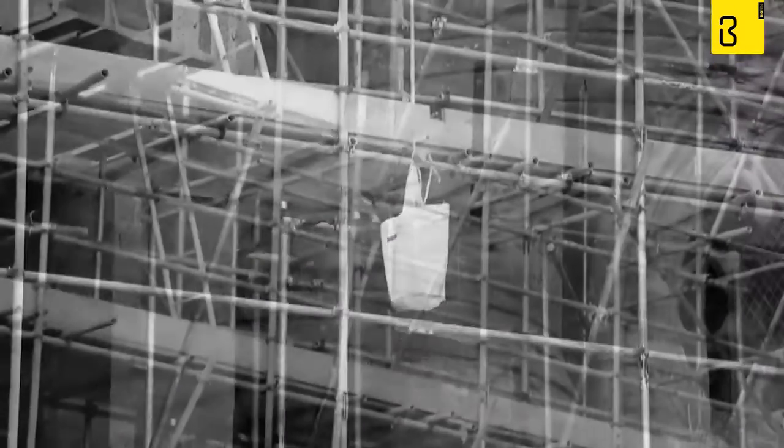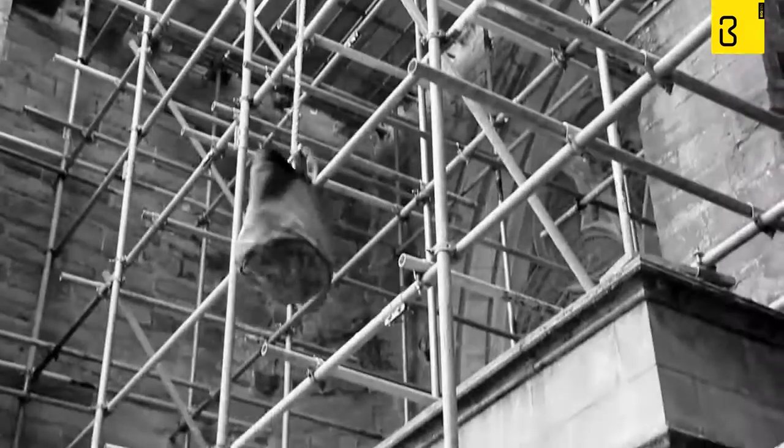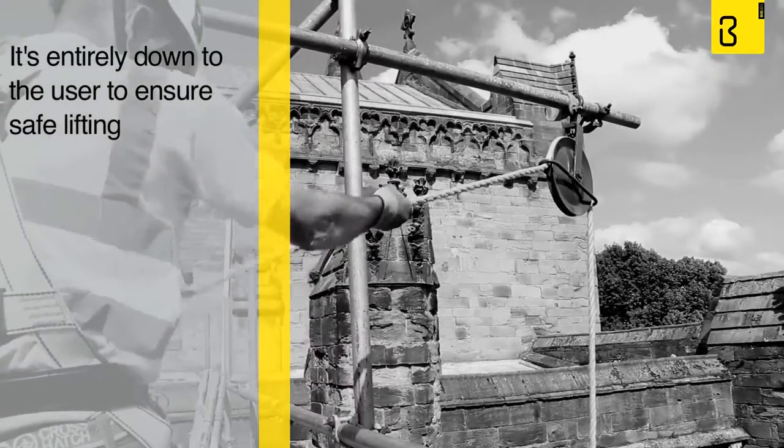A tried and tested method, but is it safe? With no gearing or brake mechanism in place, it's entirely down to the user to ensure safe lifting, but accidents and mistakes can happen.